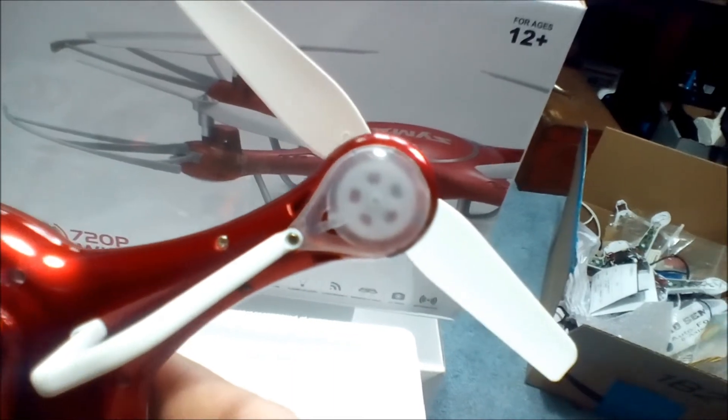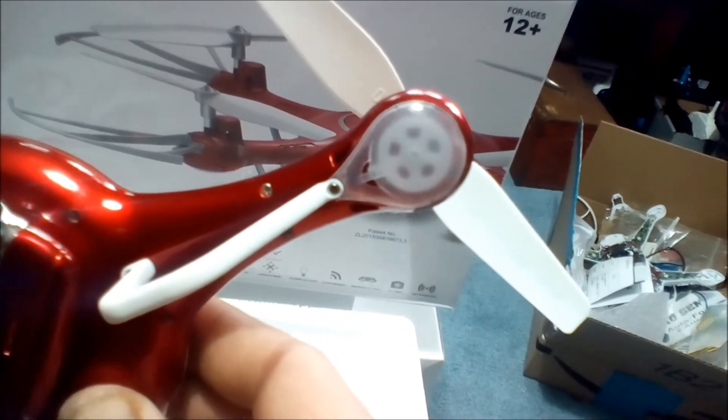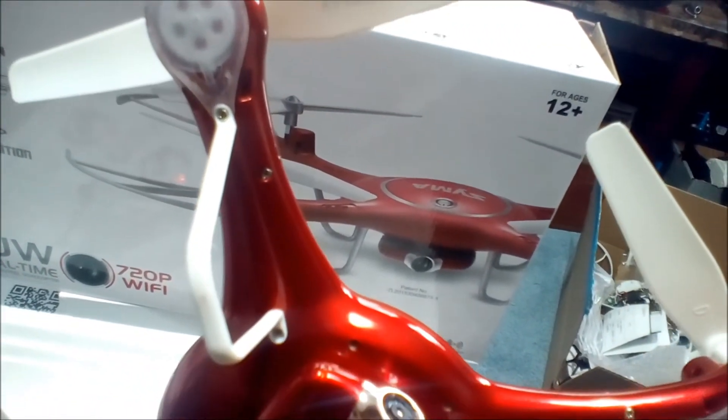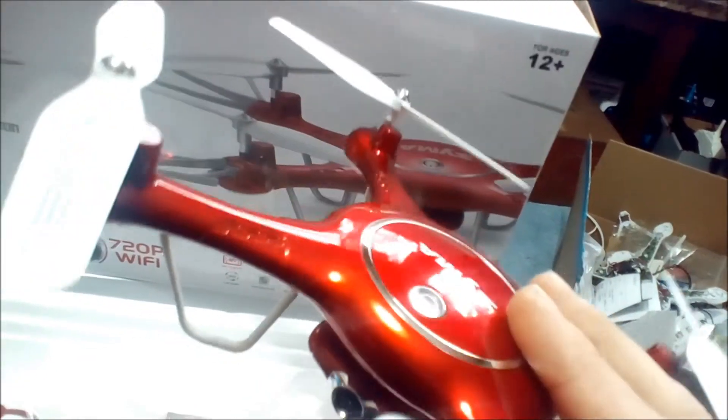As you can see here, they've done something a lot of manufacturers fail to do — they keep the motor gears and the propeller gear enclosed, which is very good. That way you don't have to worry about dirt and debris getting in there and screwing up your motors, causing them to bind and having to replace them sooner.